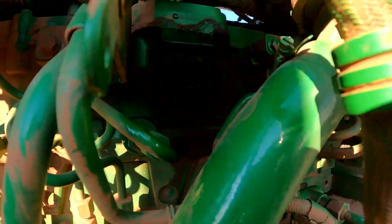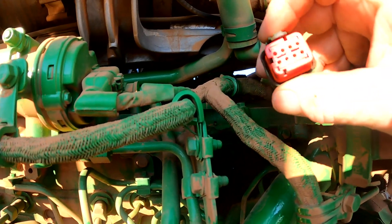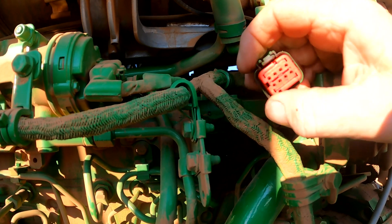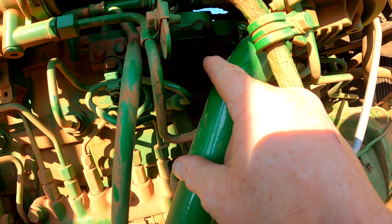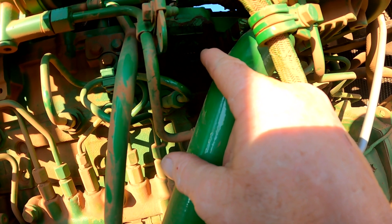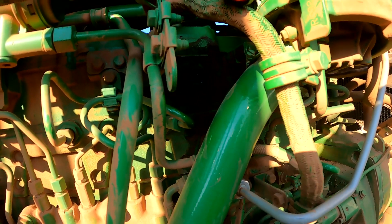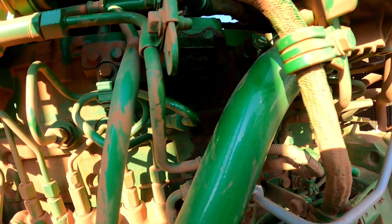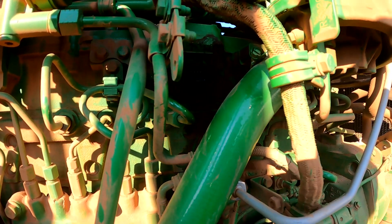First we're going to check the connector from our main engine harness over to our injector harness. What we're looking for particularly is whether there's engine oil inside this connector. I have seen a few times that the injector harness can be bad and not sealed properly from the inside, causing engine oil to contaminate the connection and generate codes. It looks pretty good — we're going to go ahead and clean it out with some electrical cleaner. It doesn't look like it's leaking oil in the connector, so we'll clean it out and plug it back in.